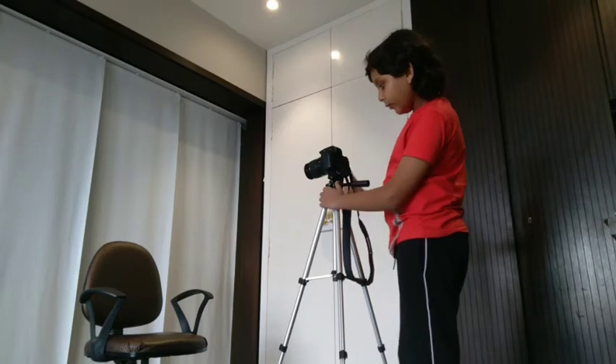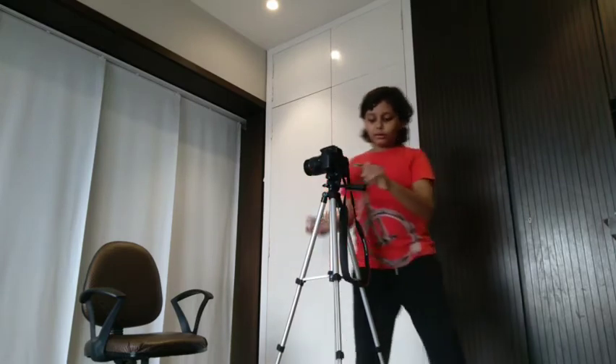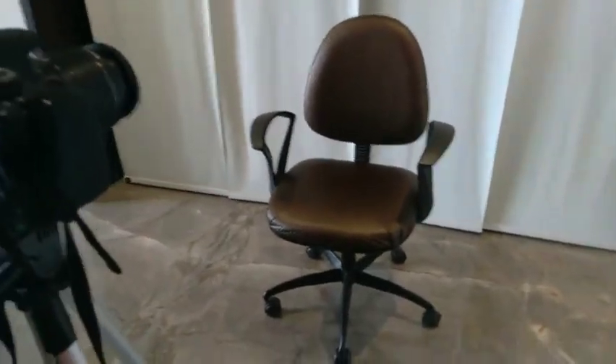The camera is now attached to the tripod. You have to tighten it from a couple of places. Whenever you want to move it up and down it goes up and down, and side to side as well. Now I'm gonna show you how it feels and how to use it.